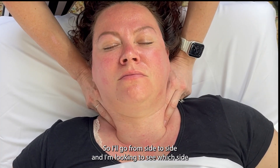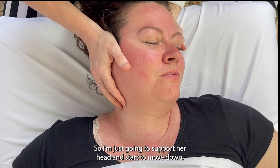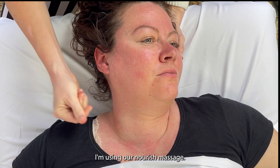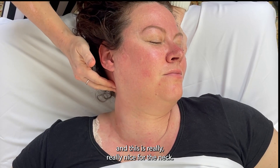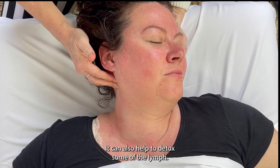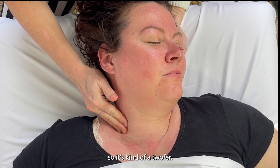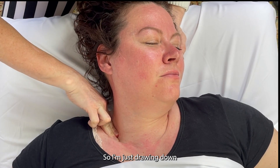I'll go from side to side, and I'm looking to see which side feels tighter to me. The right side definitely feels tighter, so I'm going to support her head and start to move down. I feel like I need a little slick, so I'm going to use some oil — our Nourish massage oil. It has some geranium and rose, a little neroli. This is really nice for the neck: it can help with pain, it helps release tension in the muscles, and it can also help to detox some of the lymphs. There's a lot of lymph glands through the neck, so you get some lymphatic drainage as well.